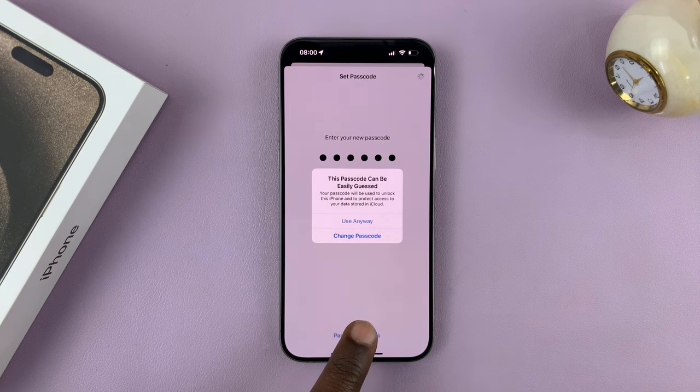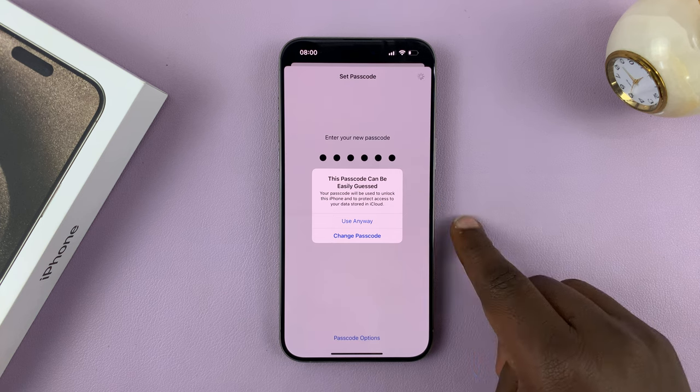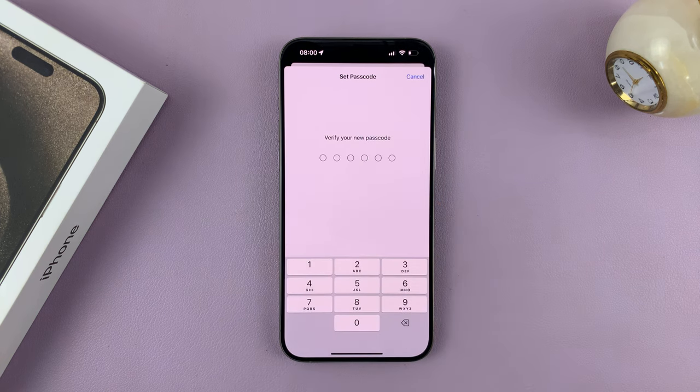For me, I just choose a simple one. Of course, you want to get a better passcode — one that's not easily guessable by people, and one that will properly secure your iPhone. But since this is just for the tutorial, I'll use that one. It's going to warn me that this can be easily guessed, but I'll just go ahead and use it anyway.